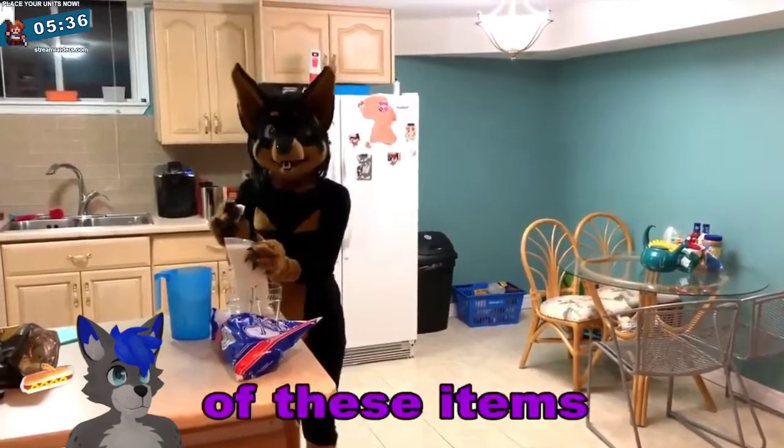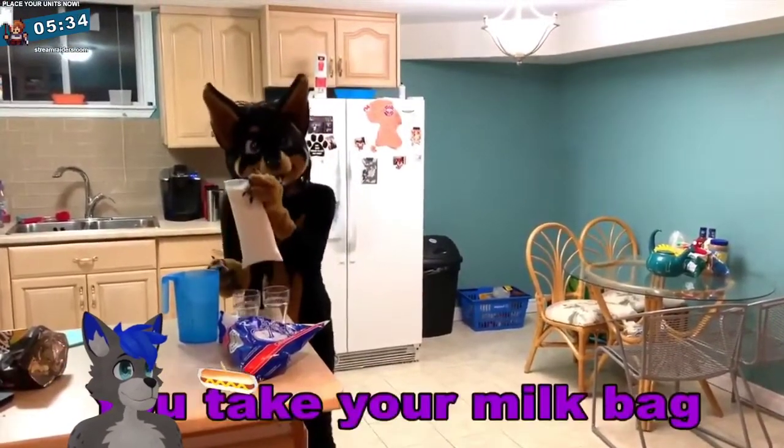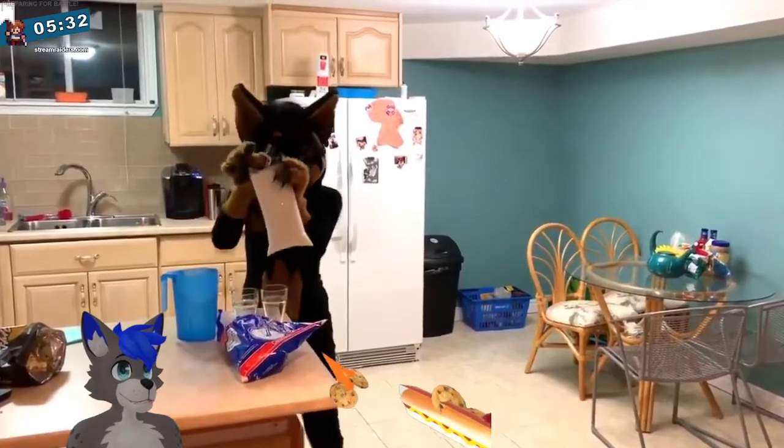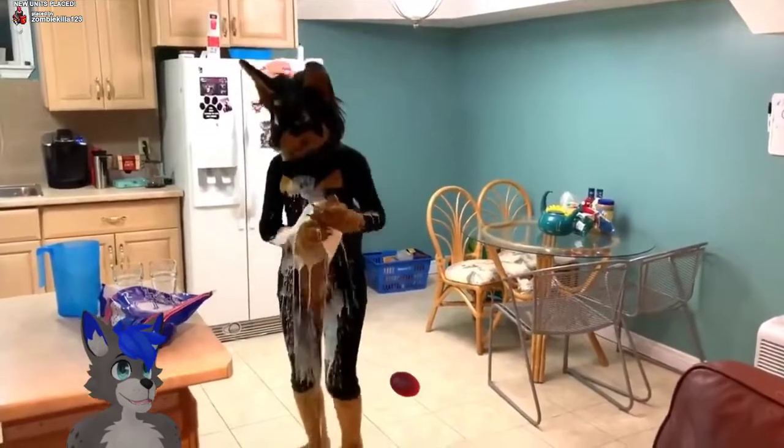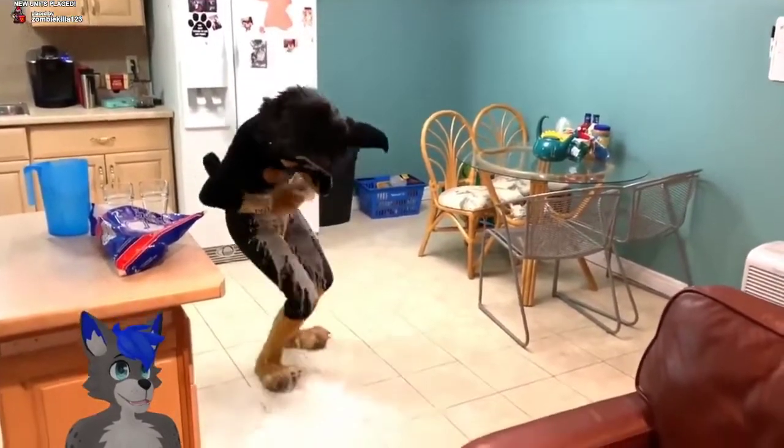Once you have all of these items, you take your milk bag and your milk cutter and you squish just like this.